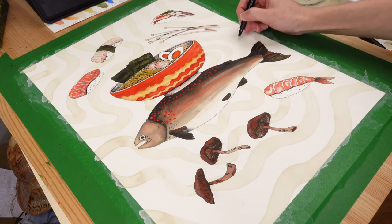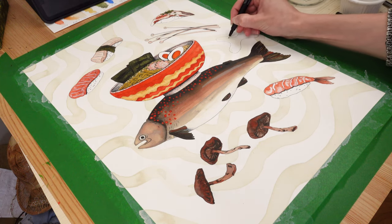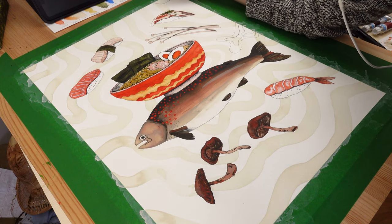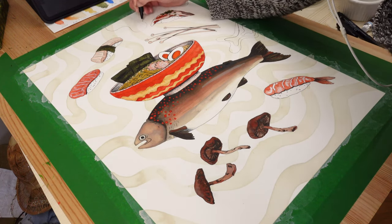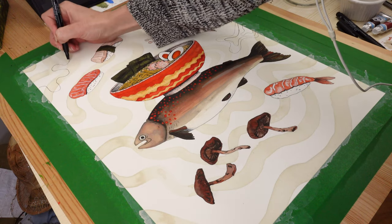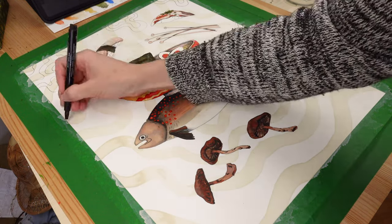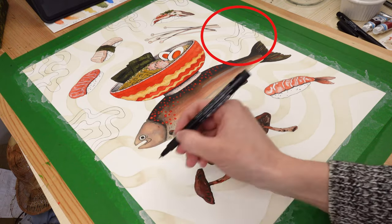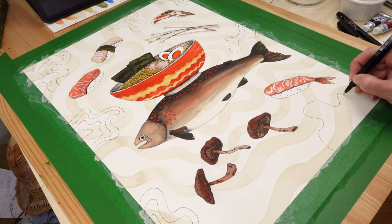I forgot to mention this part, probably because it was so scary. In my Procreate sketch I drew squiggly lines over the background, and I debated for the longest time whether to add them to the painting. The problem was I couldn't practice beforehand and couldn't trace the first layer with pencil because I didn't want to erase on top of my paint. After hesitating a lot, I decided the squiggly lines would really add something to the painting and went for it. You can see my first set of squiggly lines isn't as confident as the others — I don't really like it, but I'm willing to look past it.